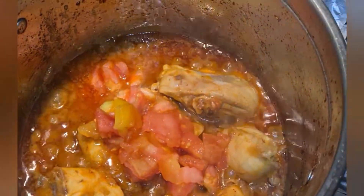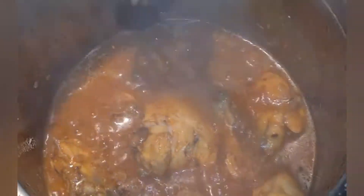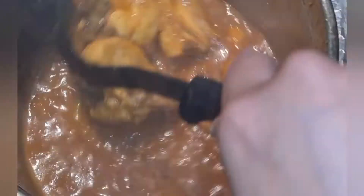At this stage our chicken is half cooked, so we will add tomatoes — blanched and peeled. Keep them in water so they lose their skin, peel it and chop it. This will give a very good tomato flavor. When the tomatoes are soft, we will mash them.